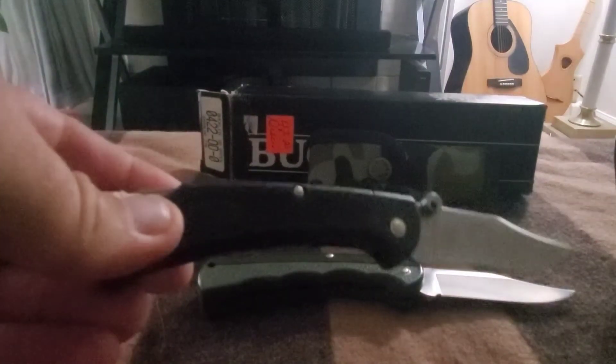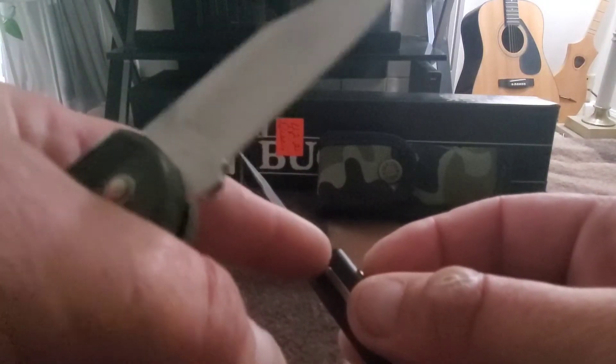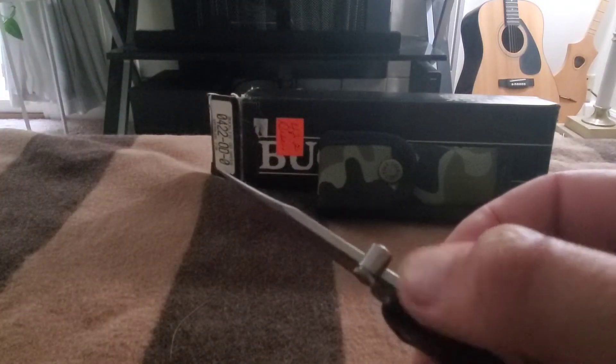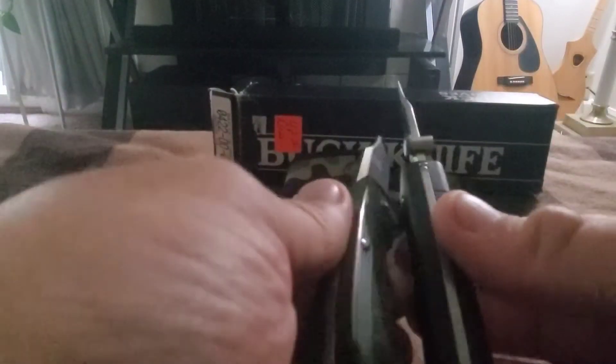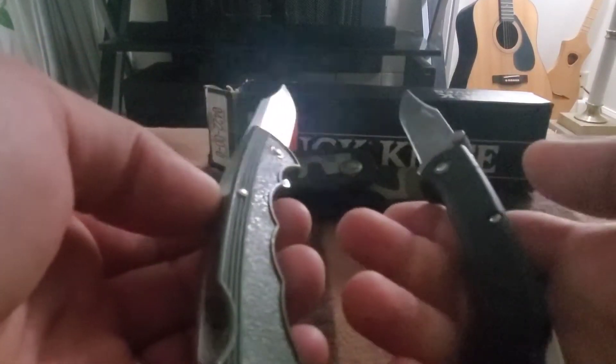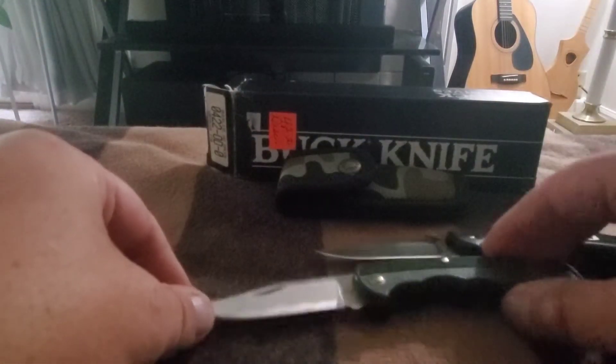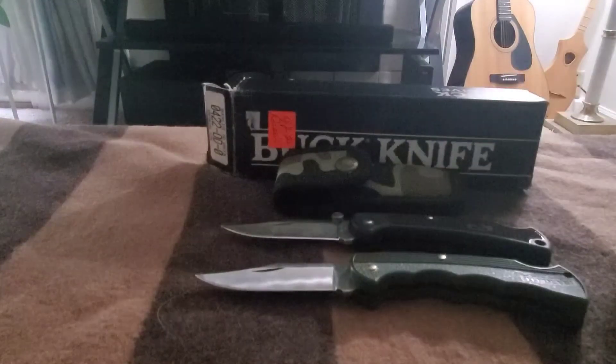Compared to my 112 LT, this one has nylon handles. The LT is heavier and has a thumb stud. The LT has a bump from the spring in the blade where it wasn't polished, whereas this one is nice and flush. The fit and finish on this one is so much better. The LT is black here; the Buck Light feels better in the hand, but I love the color.